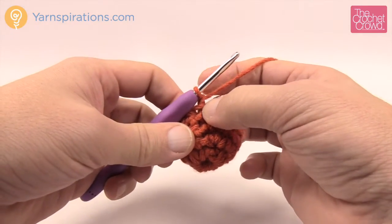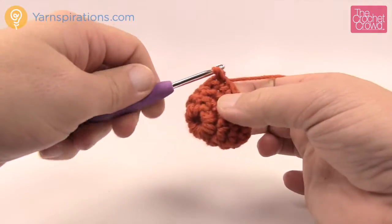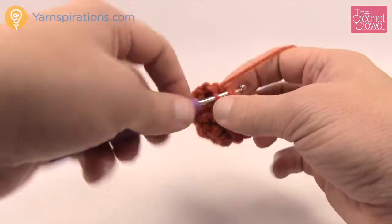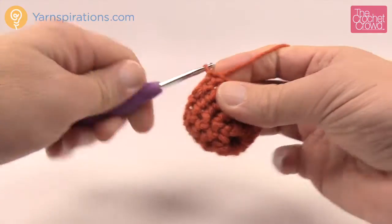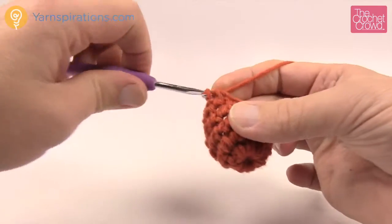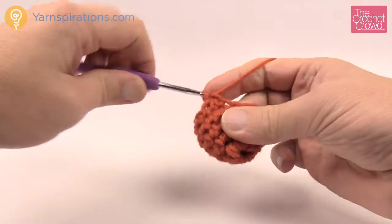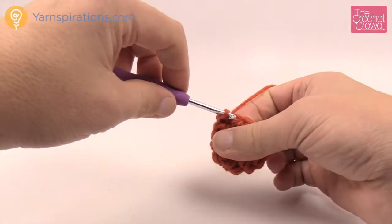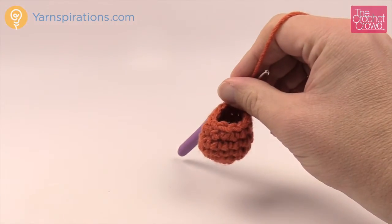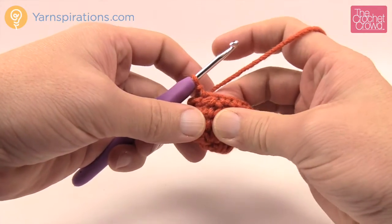Round five: chain one, then single crochet two together, followed by one single crochet in each of the next two stitches. To do the decrease, go into the first stitch and pull through, go into the next stitch and pull through — you have three loops — then pull through all three. That's a single crochet two together. Repeat this pattern all the way around. We need our stuffing at this point; lightly stuff the pumpkin and use your finger to push it down so stuffing doesn't get trapped in the stitch work.